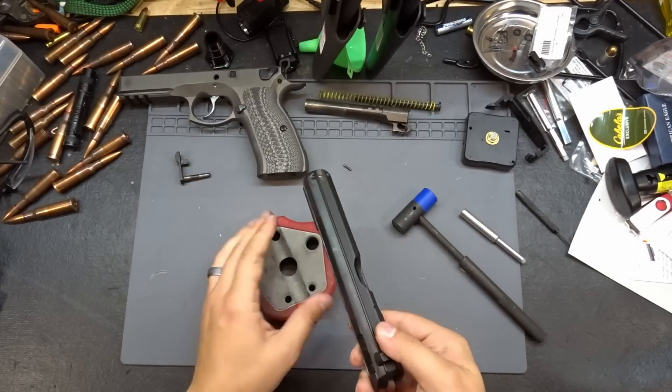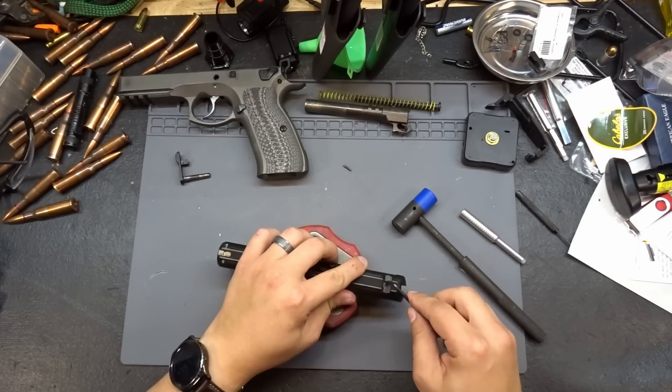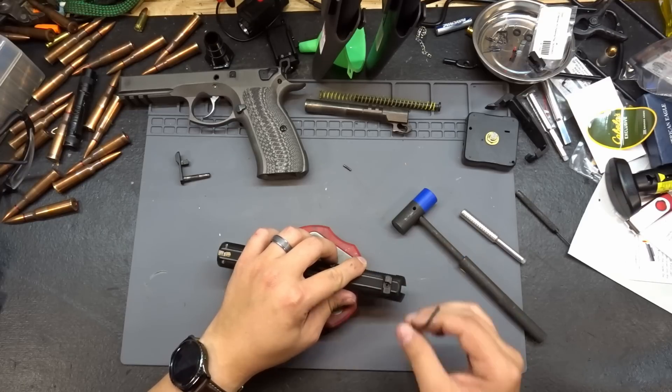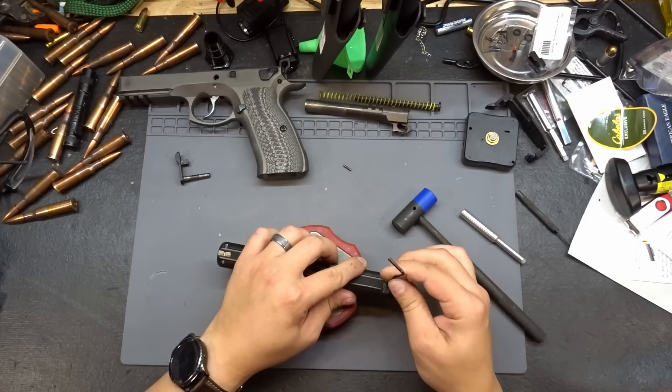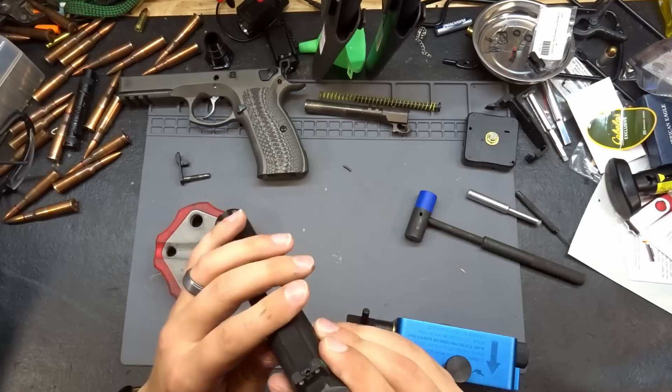Let's set the front sight aside and work on getting the rear sight out. I was going to say let's pull that Allen screw, but it's already loose, so just get it up and out of the way. Then let's grab our sight pusher.